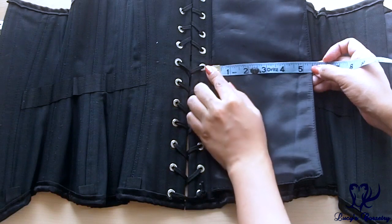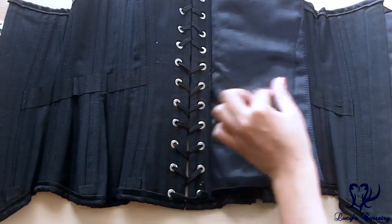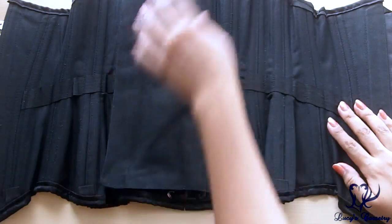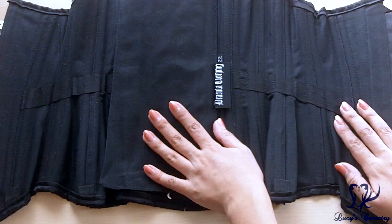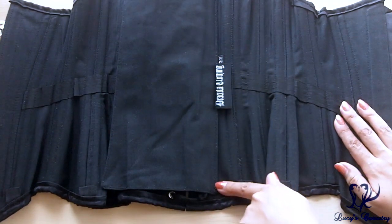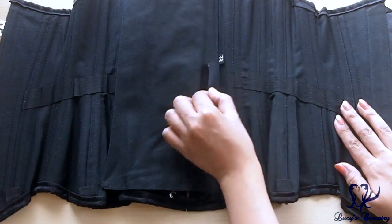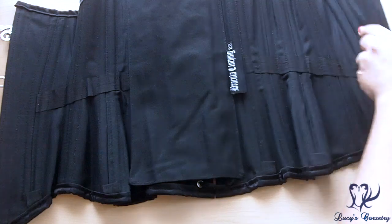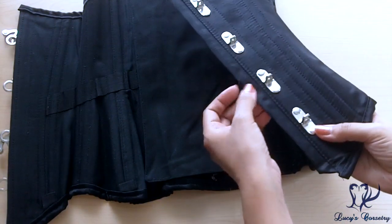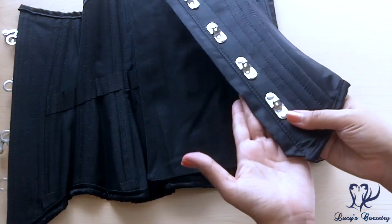The modesty panel is five and a half inches wide, so it would cover a lacing gap of about four inches. It's finished in the same black satin on the outside and black cotton twill on the inside. It's unstiffened and sewn onto one side of the corset. If you don't like modesty panels you can remove it with a seam ripper, though the labels might come off with it. There is also a modesty placket extending from the front — three quarters of an inch wide, unstiffened, and finished in the same black satin.